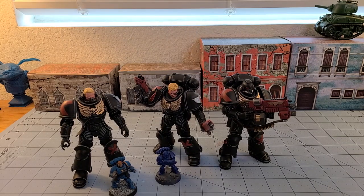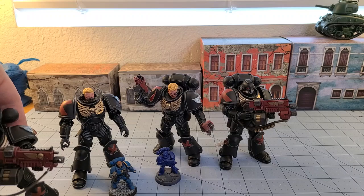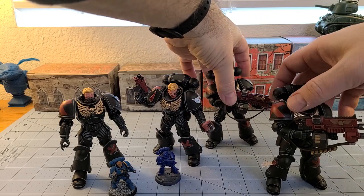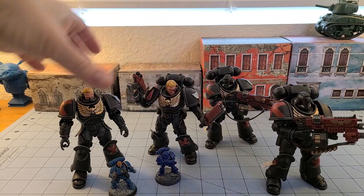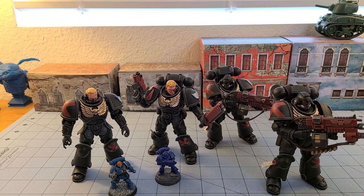I got these from Show Z. Show Z has super fast shipping — that's our personal little plug. We both use Show Z for a lot of our exotic imports. The only issue I have is you don't have a squad of five, but these were expensive enough. A Gravis Captain is coming, plus the Death Company set — who cares about Ultramarines, though I've got one right there.